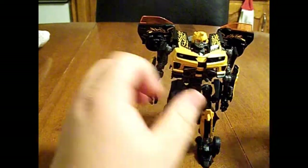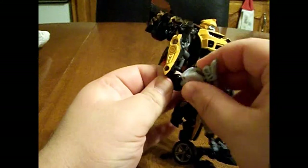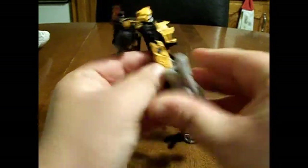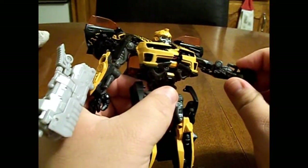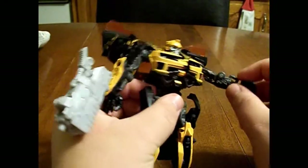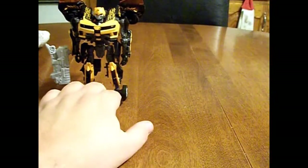You can hold the Mech Tech weapon in his hand, or it goes up here as well — just plug it in there. On the arms you can see the Mech Tech clip system is in effect here as well. Unfortunately I don't have another one here to show you, but there he is.